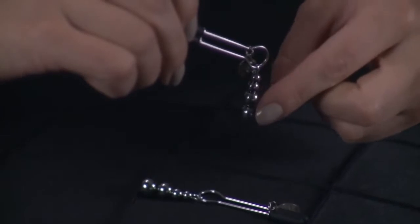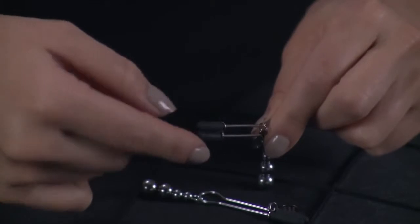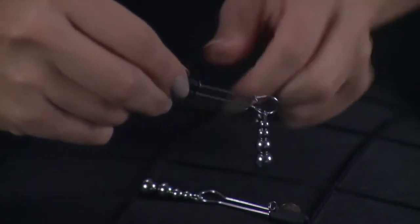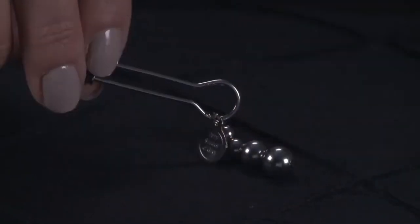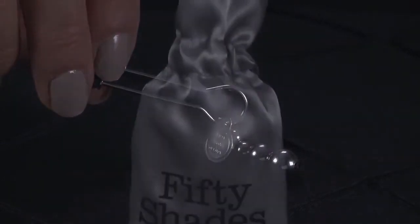Suitable for both men and women to use, this attractive bedroom bondage accessory can be used alone or with a partner to enhance foreplay and sex. If you're using your nipple clamps with a partner, agree on a safe word together before you start to play.